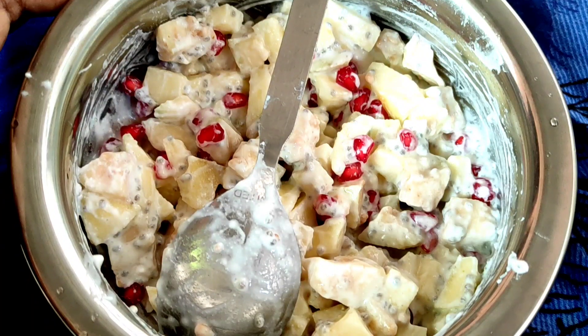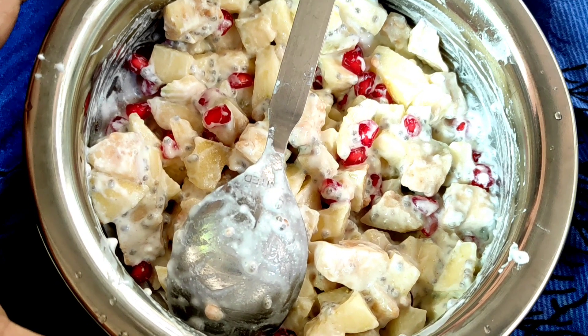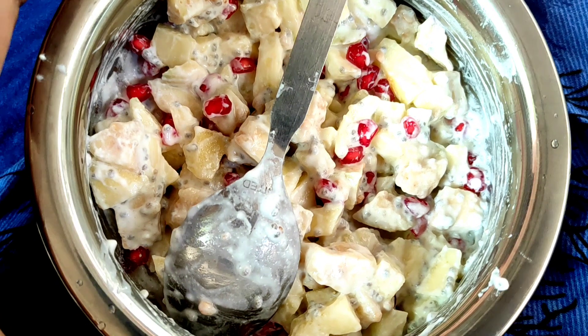I am telling you a salad recipe. You can add ingredients to this salad and prepare it easily.